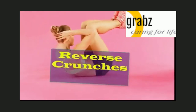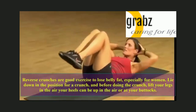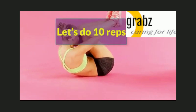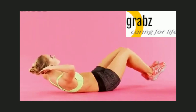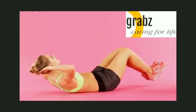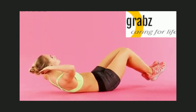Reverse crunches are a good exercise to lose belly fat, especially for women. Lie down in the position for a crunch, and before doing the crunch, lift your legs in the air. Your heels can be up in the air or at your buttocks. Let's do 10 reps: 1, 2, 3, 4, 5, 6.